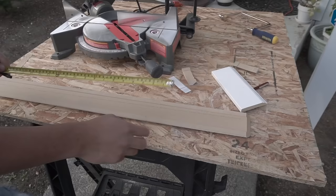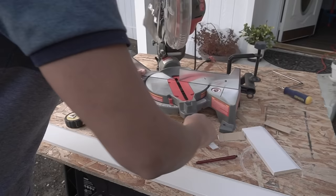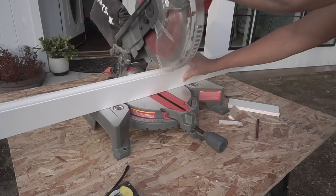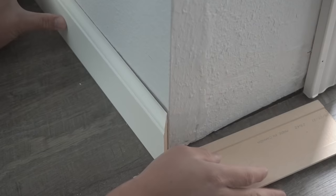Make that miter cut, and from the end of that miter cut transfer your measurement, mark it at the top, and make your clean cut back to zero on the miter saw. Now we're going to position them — we're not going to nail them onto the wall just yet, we're just going to dry fit it.